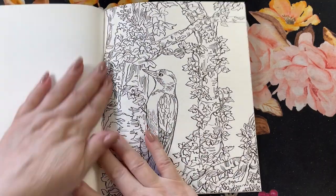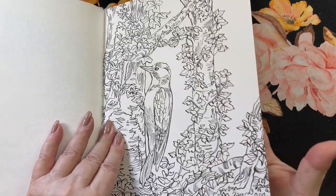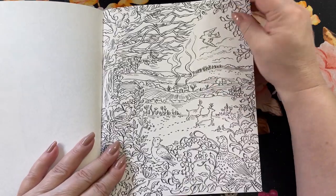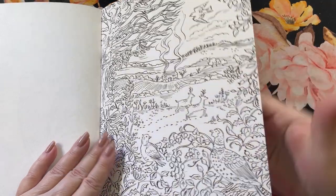And then we have a woodpecker — we have those up here too. And another nice little cabin, but we're in more of a valley here with the trees on the outside — that would look really pretty done. And that's the end of the book.